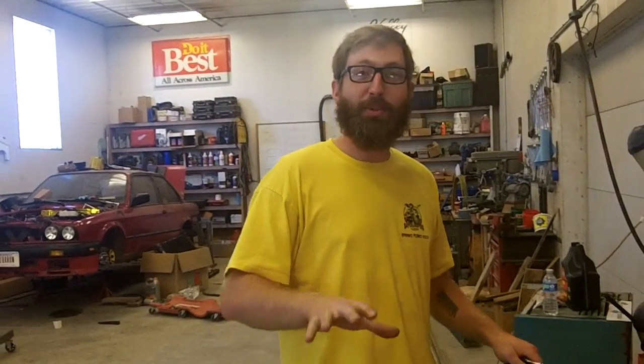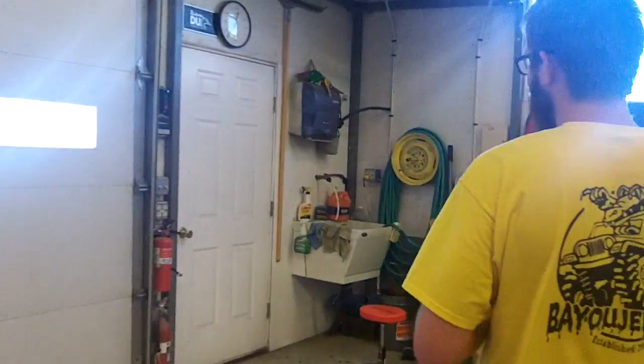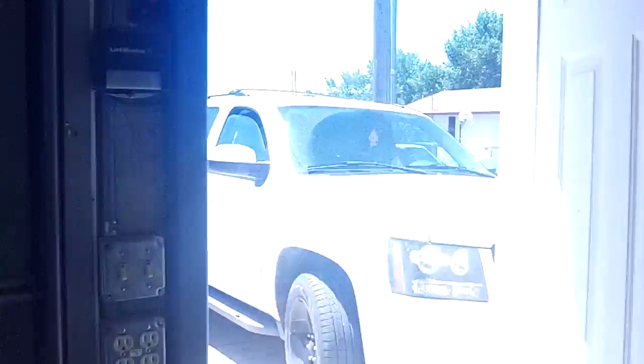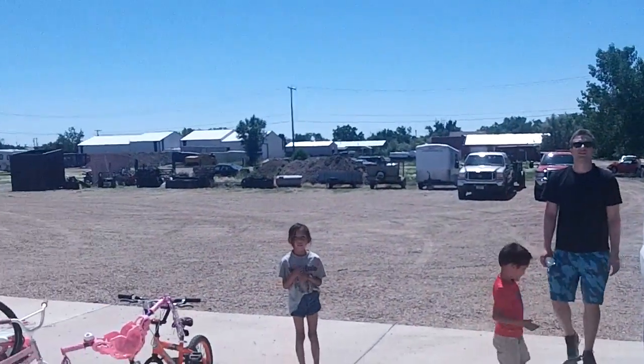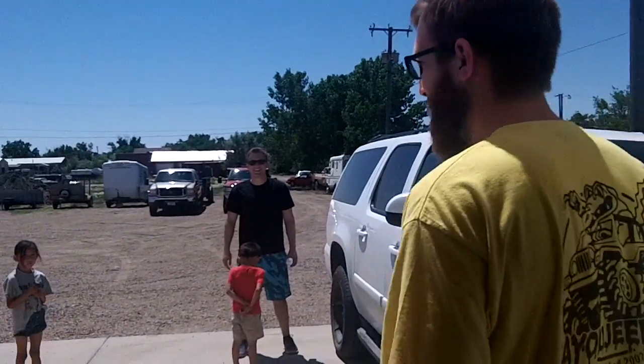Alright guys, I've got to show you this. So I wasn't planning on coming down to the shop this weekend — my wife's out of town and I don't have a babysitter. We were talking about this last night with the guys, and just to show you the kind of crew I get to work with, let's sneak outside. Here's Michael, our normal camera guy, watching four of my children just so I can work on my project.